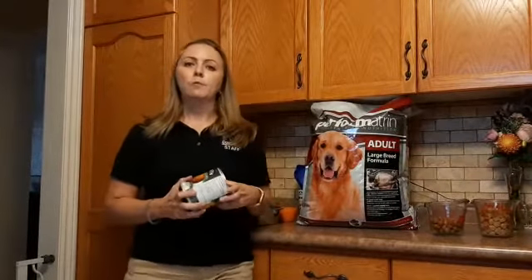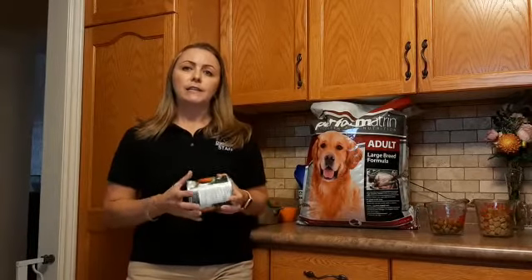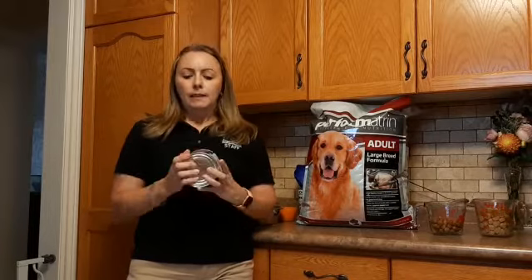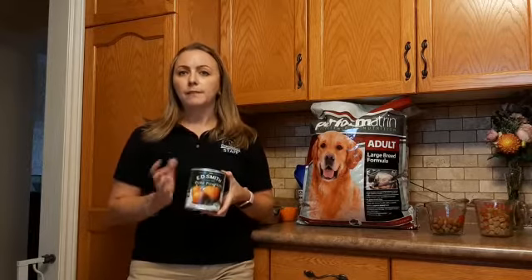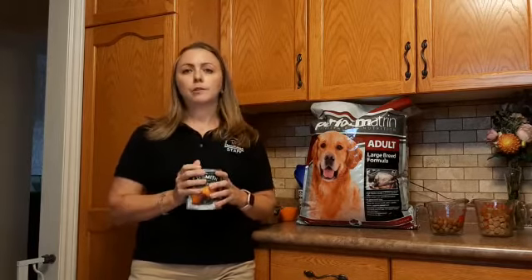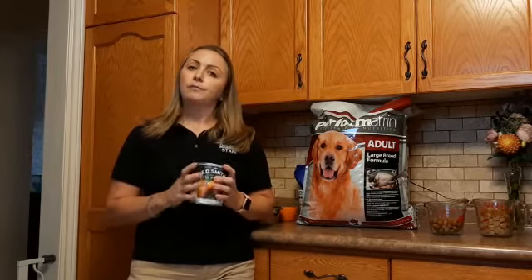Another benefit with helping with weight loss, making the dog feel full, and to help with digestion is adding a couple tablespoons of pure pumpkin. This is sold at a grocery store. Just make sure that it's 100% pumpkin instead of the one used for pies. Simply mix in a couple tablespoons with your dog's kibble every day or every couple days, and it serves as extra flavor as well.